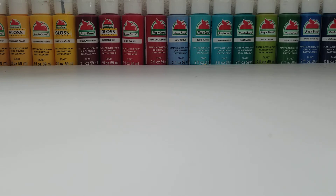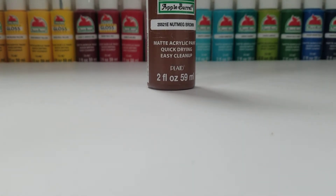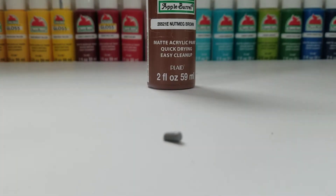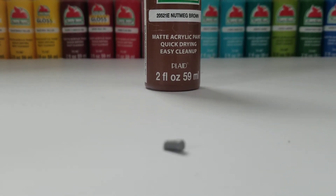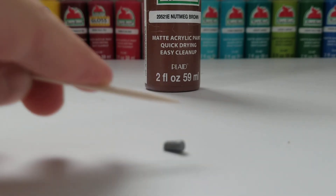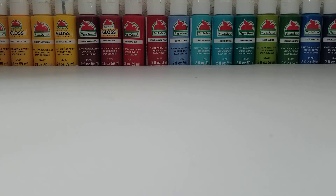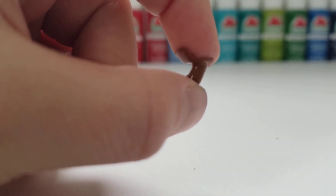While your shotgun is drying, take your Apple Barrel nutmeg brown paint and a toothpick, along with the little Lego part we cut off. You will need to cut the whole piece, then sand it, and then paint it in nutmeg brown using a toothpick. Once it's painted, let it dry for a couple minutes.